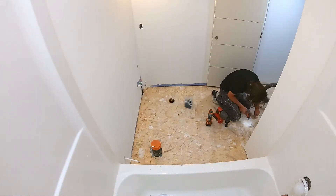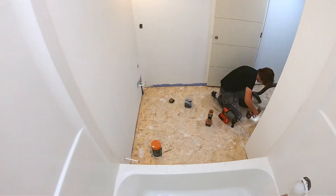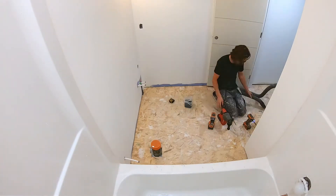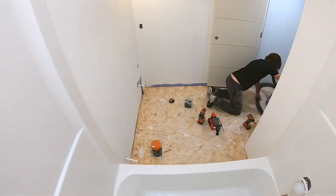Welcome back to Research and Design Build. In a previous episode, I showed you guys how to install this insulated subfloor in my basement. In today's episode, I'm going to be prepping that insulated subfloor for tile that's going to go over top, as well as an embedded in-floor heat system.